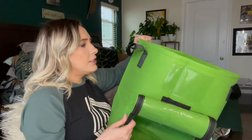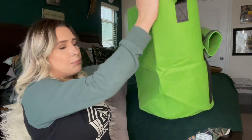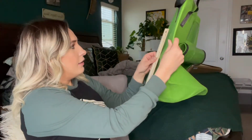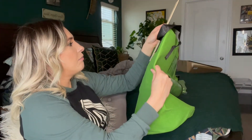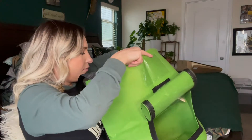I just think they're so handy, and it actually is pretty big. I'd say it's about almost a foot and a half tall.